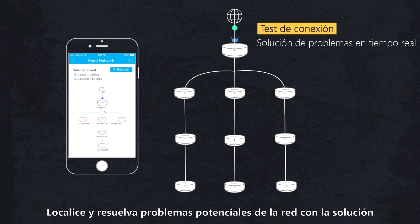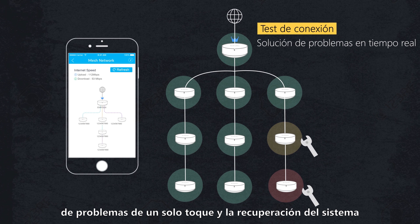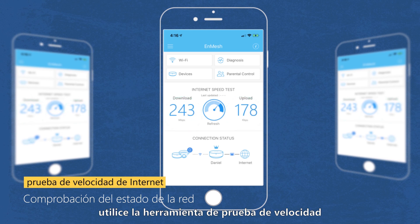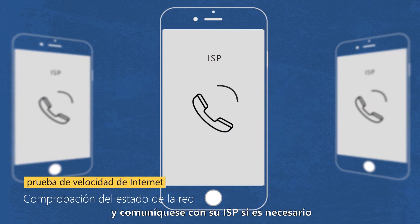Locate and repair potential network issues with one-touch troubleshooting and system recovery. If your network speed lags, use the Internet Speed Test tool to check the current network status and contact your ISP if necessary.